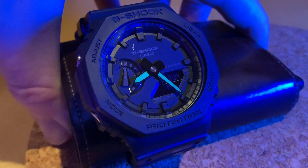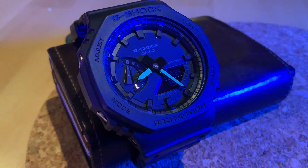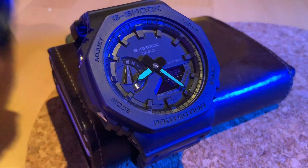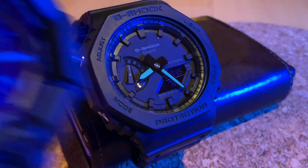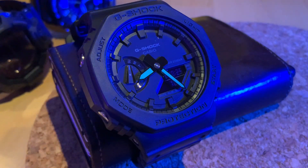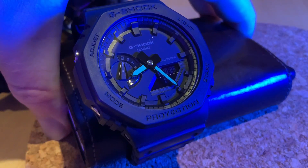I have not used this for sport. I'll generally defer to something like my Mudman, which I happen to be wearing right now, or more recently the GGB100 and also the Rangeman — those are the ones I'll generally use for sporting and gym activities. But this has definitely got a lot of wear under its belt.